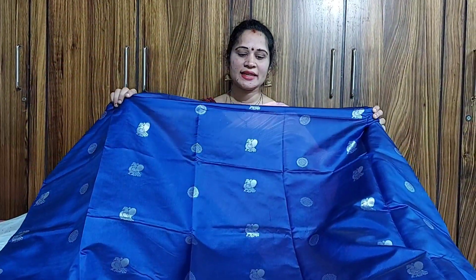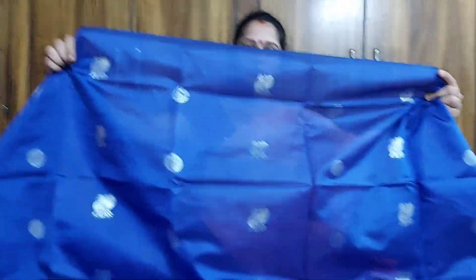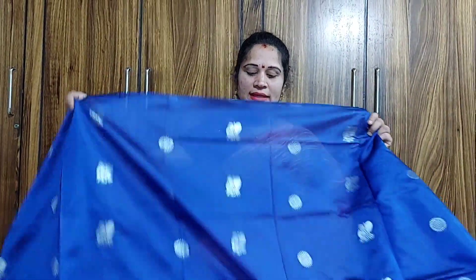We're going to select a 10-star blue and green combination. Then I'll put the saari on this table. We will measure the play.